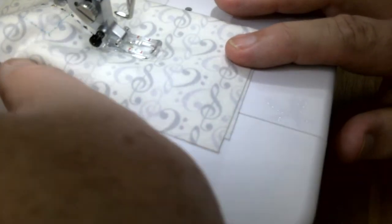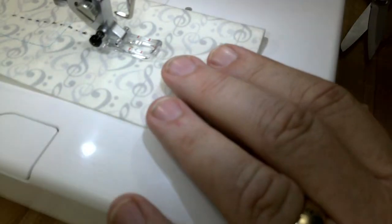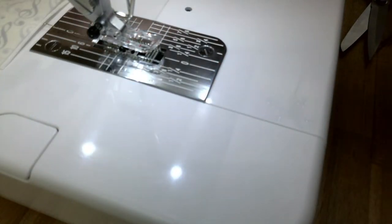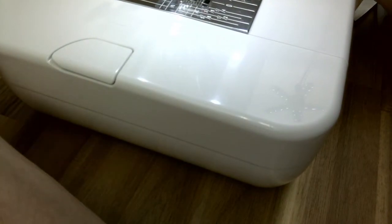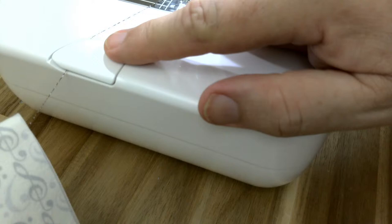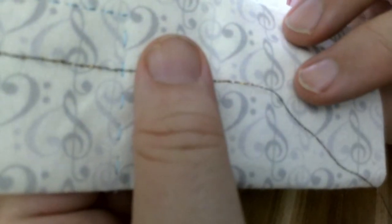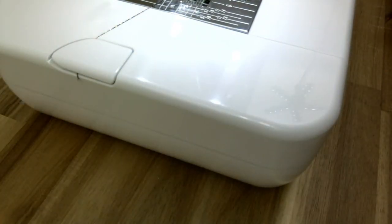To stop, you raise the foot and pull your thread to the back. Then you sweep it over to this groove and that's how you break off your thread. Does that not look like I just hand stitched all that? The hand look stitches with metallic thread. And on the back it just looks like a regular straight stitch.